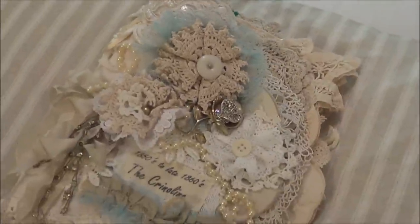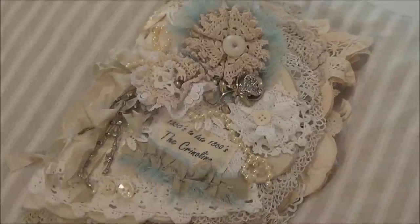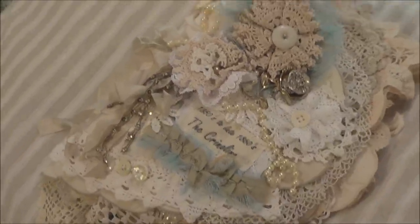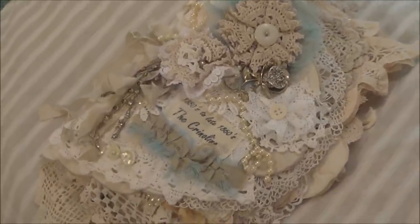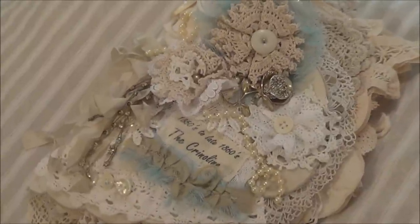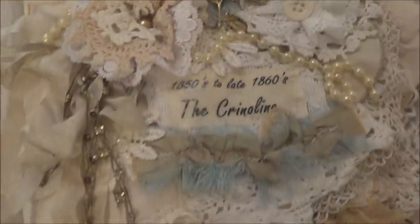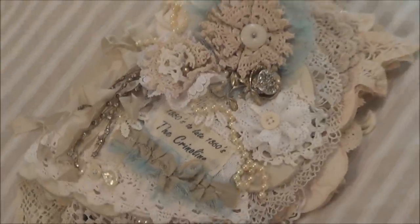There we go — there is my fabric lace doily book. Thank you for joining me, and I hope you like it. I'm so happy that I made it and so happy that I've finished it. I will definitely be making another one, but it will probably be a different style — I'd prefer if I make a few to have them all a little bit different, to try out new looks. But I'm very happy with this. Thank you for joining me today — bye bye!